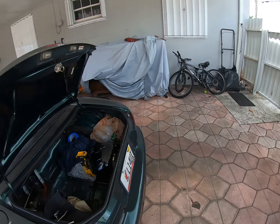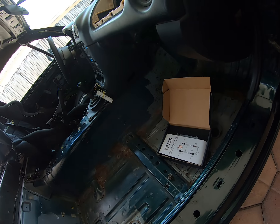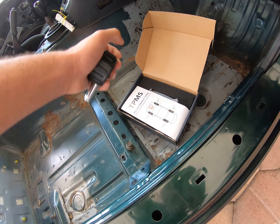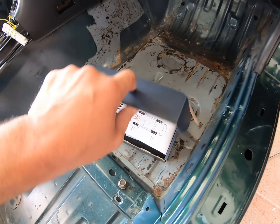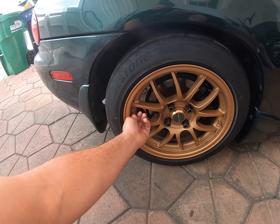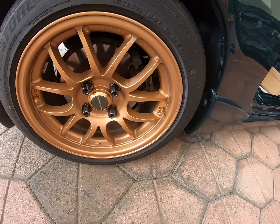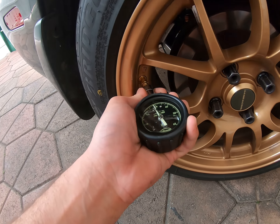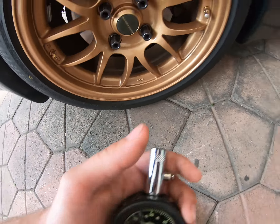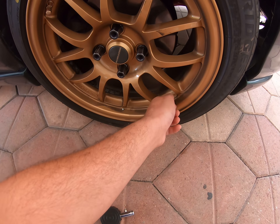I bought a TPMS monitoring kit for my car that does not have TPMS sensors. It's about $40. I have the 6UL 949 racing tires with the tool valve stem. It's about 28-29 PSI right now with this gauge — that's what I had it last time.